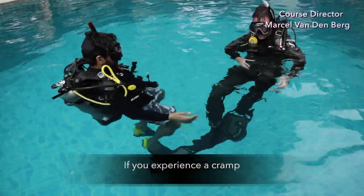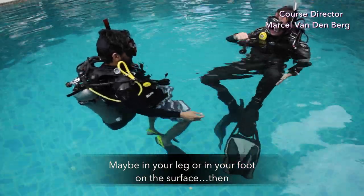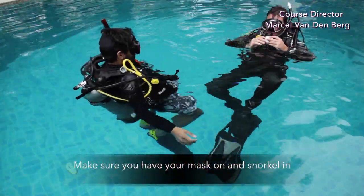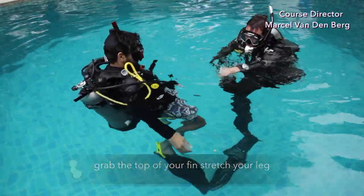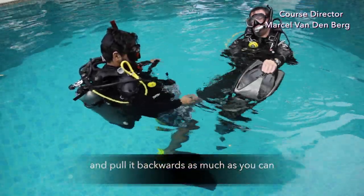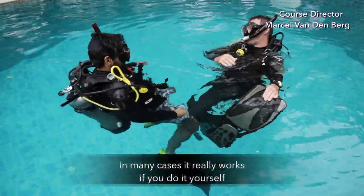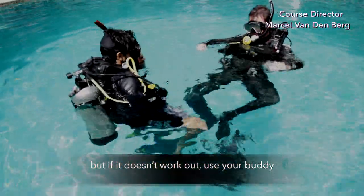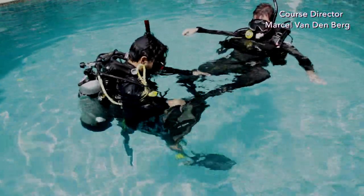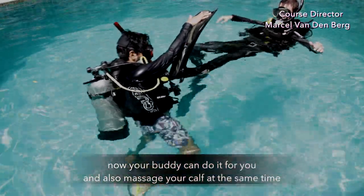If you experience a cramp, maybe in your leg or foot, on the surface, make sure you have your mask on and your snorkel in. Grab the top of your fin, stretch your leg and pull it backwards as much as you can. In many cases it really works if you do it yourself, but if it doesn't work out, your buddy can do it for you and also massage your calf at the same time.